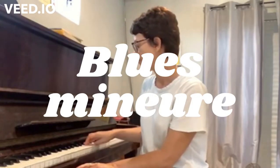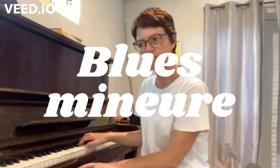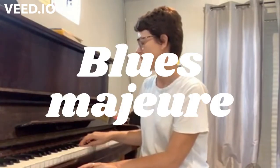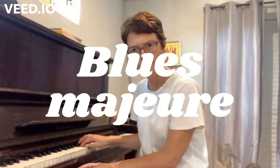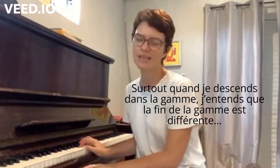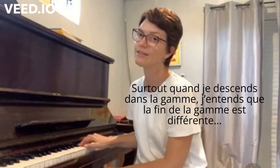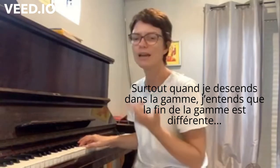Let me play the minor blues scale again. Now the major blues scale — that's what I really hear in the major blues scale. Whereas when I'm coming down from the minor blues scale, I only have that.